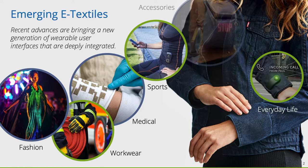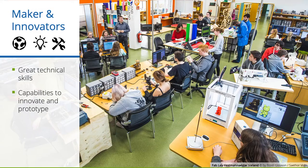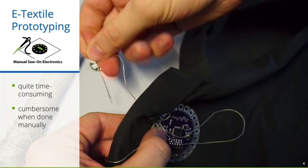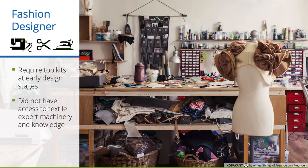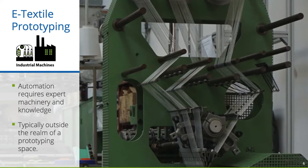A remaining question is how technology and yardstick makers and innovative designers could take part in this development. While makers have great technical skills and the capabilities to innovate and prototype, they often use manual sewing techniques. However, the manual fabrication on the yarn level is quite time consuming and cumbersome. In addition, textile and fashion designers require wearable prototyping toolkits for early design stages, but they commonly do not have access to expert machinery, which is typically outside the realm of a prototyping space.